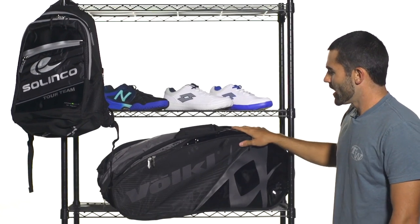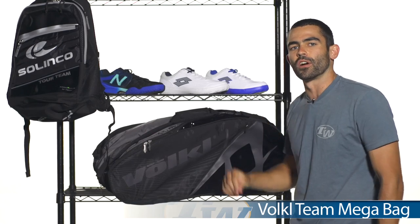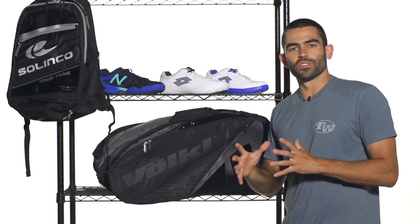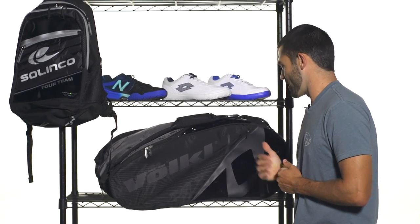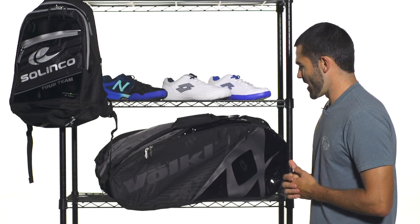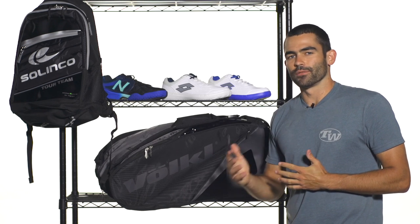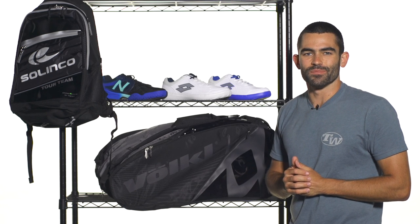Also a new colorway in the Volkl Team Bags — I have here their Mega Bag, their largest racket bag in the line. You're gonna get climate-controlled technology in one of the main compartments, nice padded adjustable backpack straps, and this is their top-of-the-line racket bag. A really great design in black and anthracite — really cool looking bag. Volkl's always great for making high-quality products that are built to last.